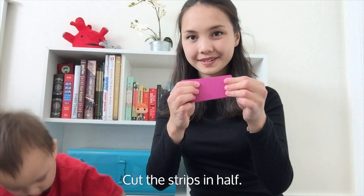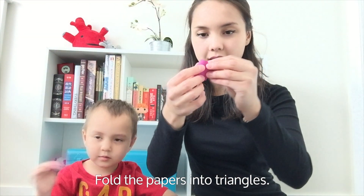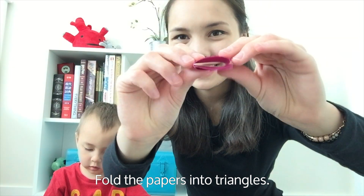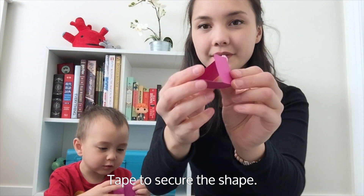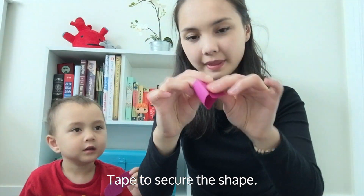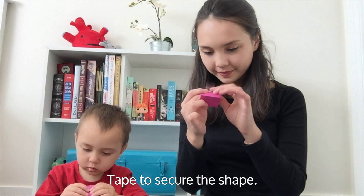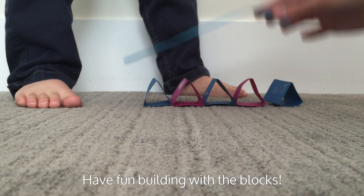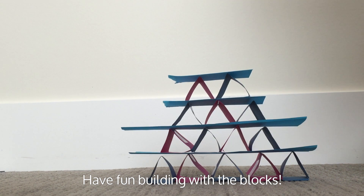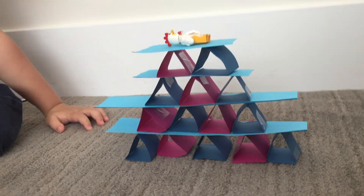Cut these strips in half. Fold the papers into triangles. Secure these shapes with some tape. Have fun building with the different blocks. Watch as you are able to balance things on top of the towers without it collapsing — that is until your little brother knocks it over.